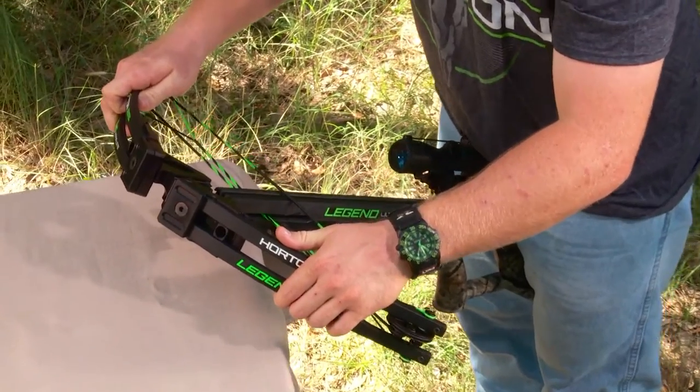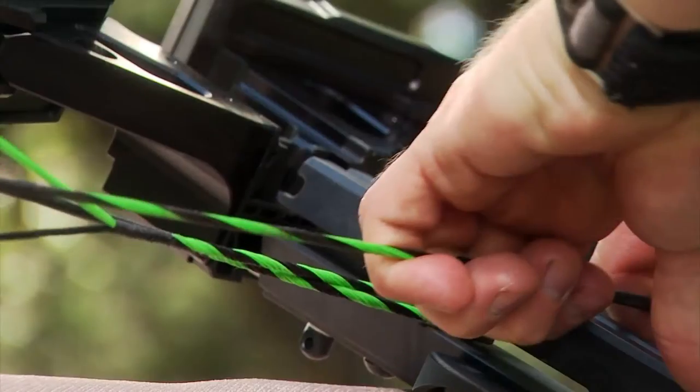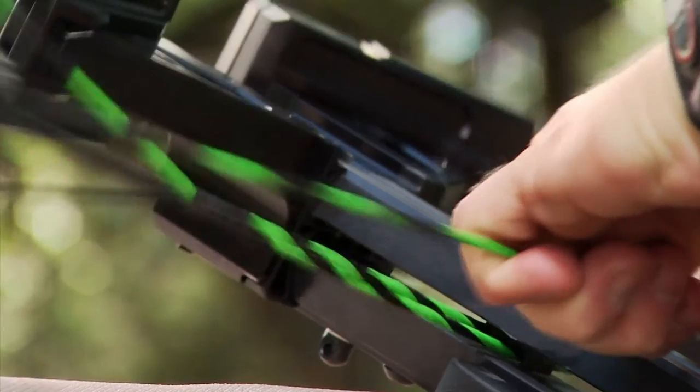Then pull the bow assembly toward the trigger assembly until the riser rod aligns with the holes in the vibra kush and riser.